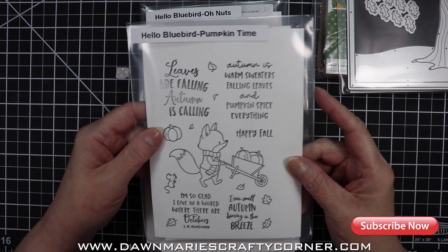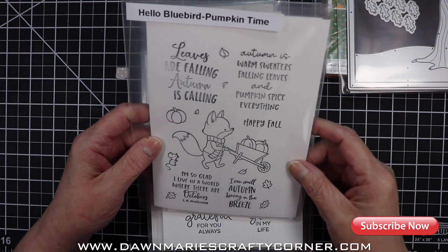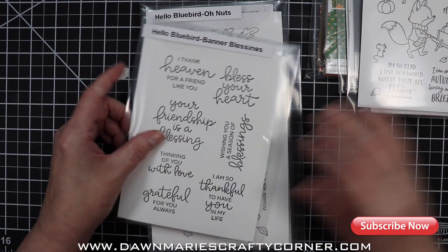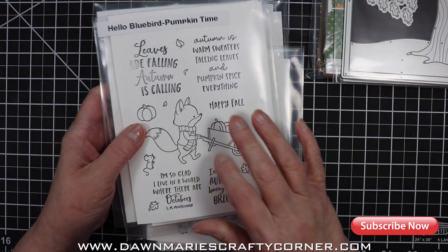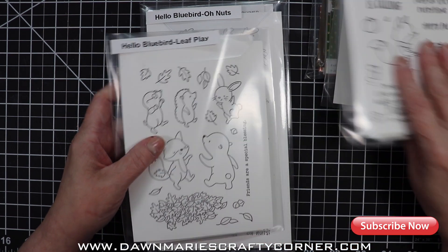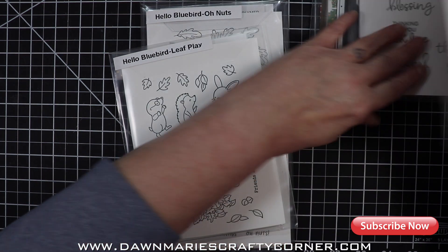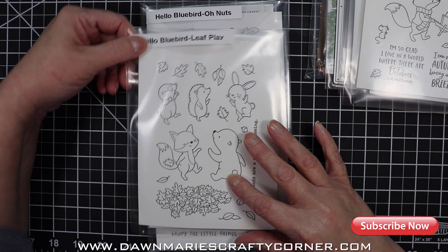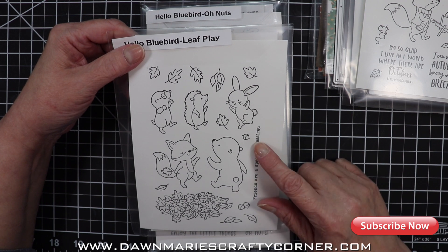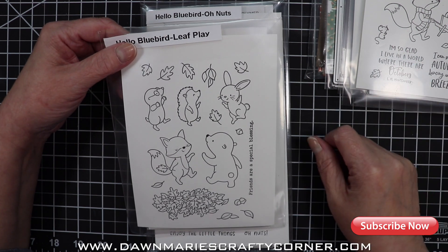This one's called Pumpkin Time — it has a little fox pushing a barrel. I don't think I'm going to use him necessarily, but I might use one of the sentiments. That other sentiment stamp set is called Banner Blessings. And then this stamp set here is called Leaf Play — I think I'll use these two. The bunny — I don't know, I might use them all. We'll see what size card I'm going to come up with.